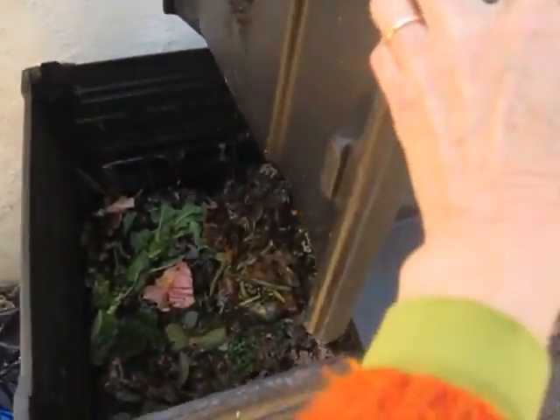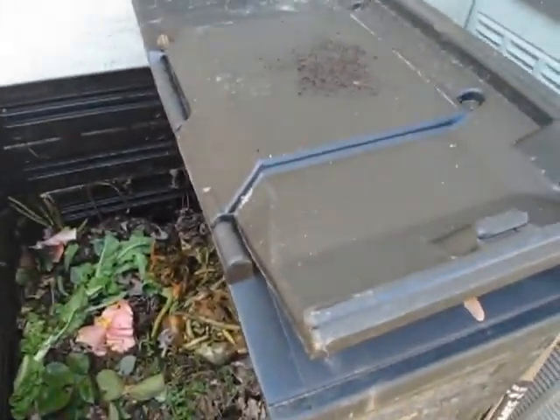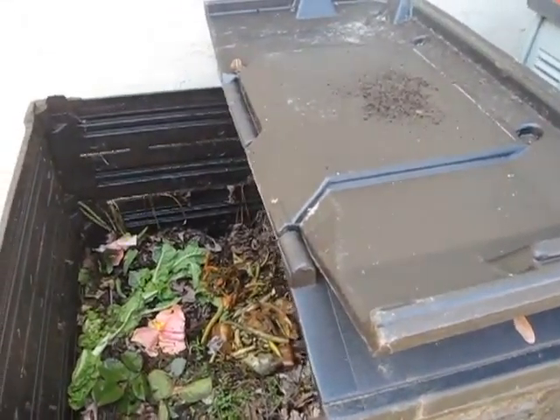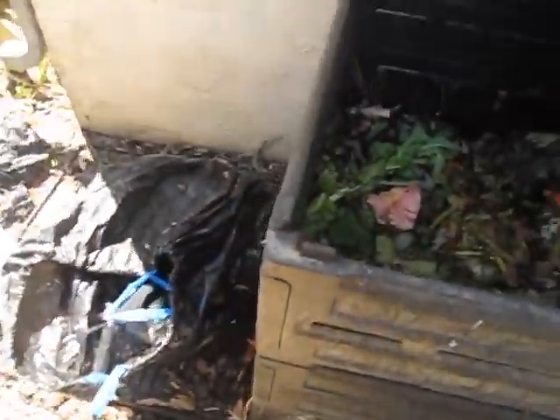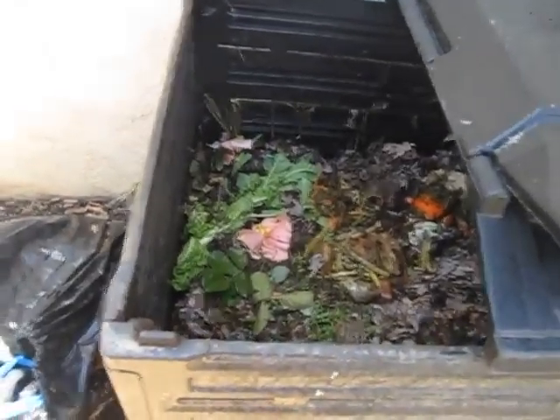You lift it up, you pour junk in it, and then you cover the junk with a layer of these leaves. And that way the flies don't bother you.